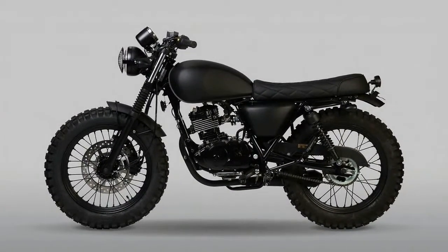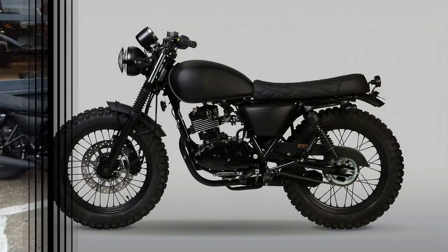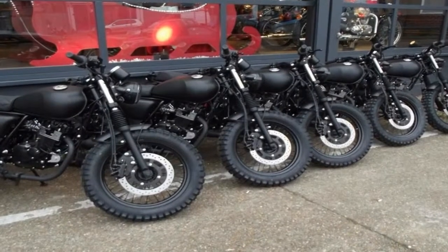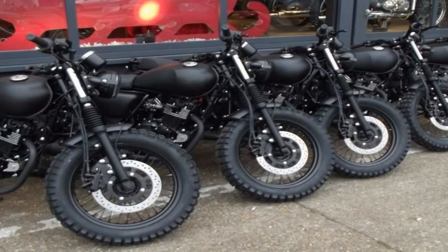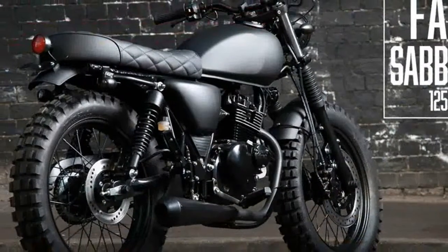Seen for the very first time on a 125cc production model, the Fat Sabbath gets wide 18-inch wheels front and rear, shod with classic-style deep and wide Continental Twin-Duro knobbly tires.